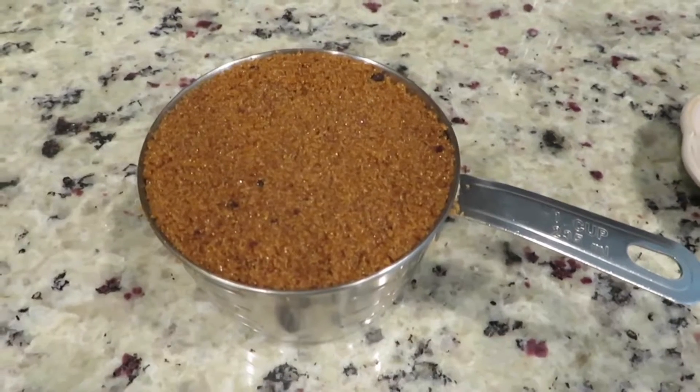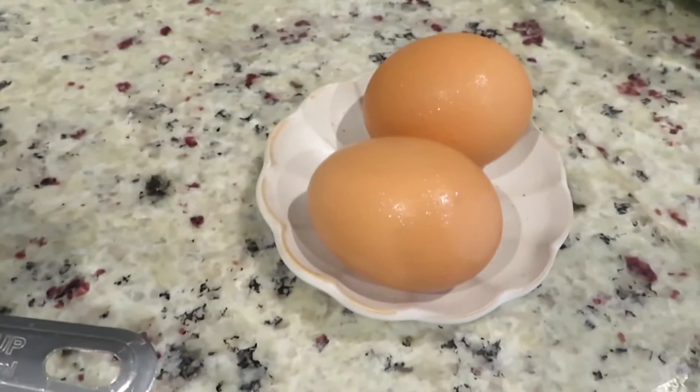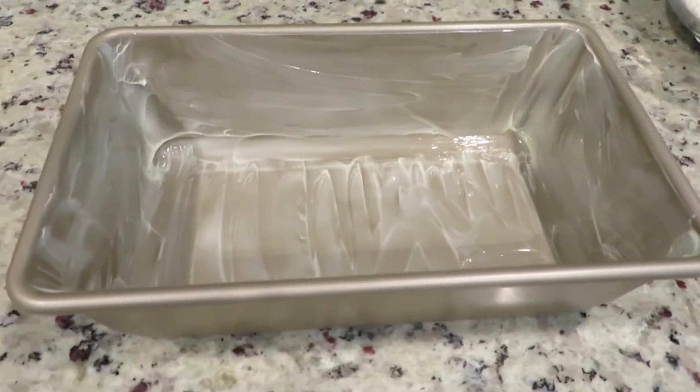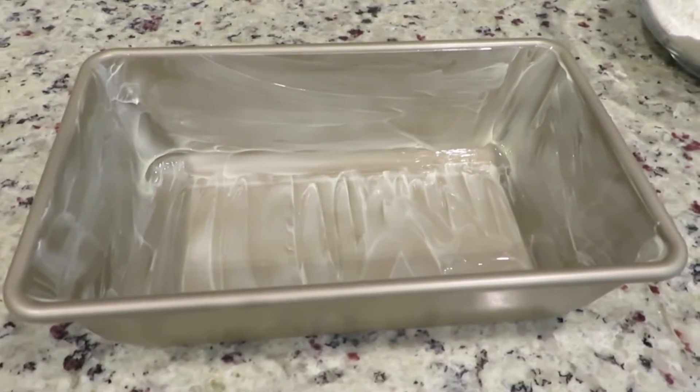1½ cup dark brown sugar, 2 eggs, a buttered loaf pan, and preheat your oven at 350 degrees.